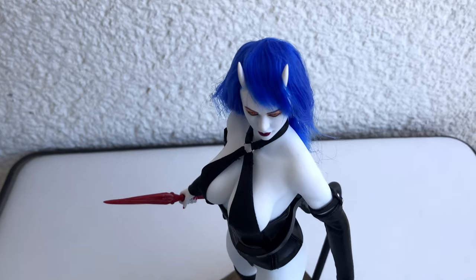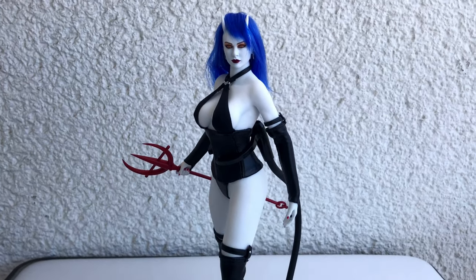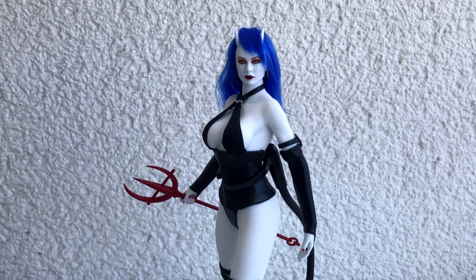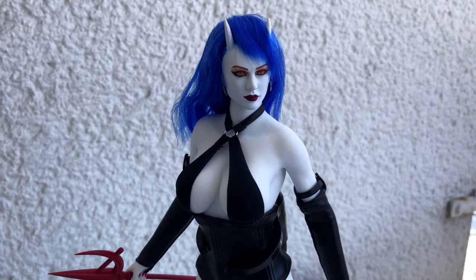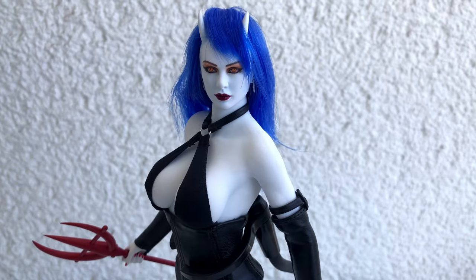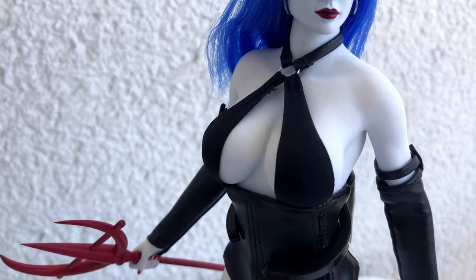Sinful Susie may not be a well-known comic book character yet, but I won't hold it against her. Good things take time, and it makes this figure even more special and unique. Besides, it is never a bad idea to stay away from the mainstream for a while.